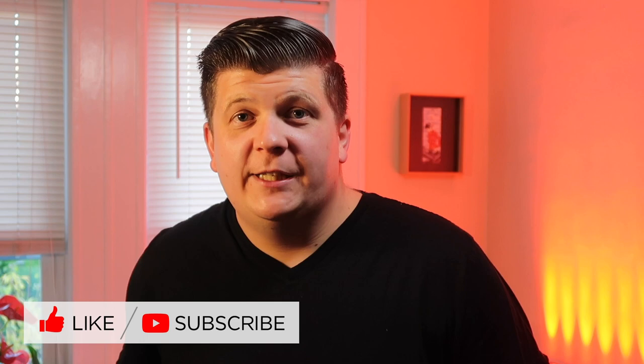Hey everyone, I'm Brian Smith with IDJ Now, and today I'm going to give you an overview of one of my favorite products: SoundSwitch. Please be sure to like this video and subscribe to get more great content from the IDJ Now team.